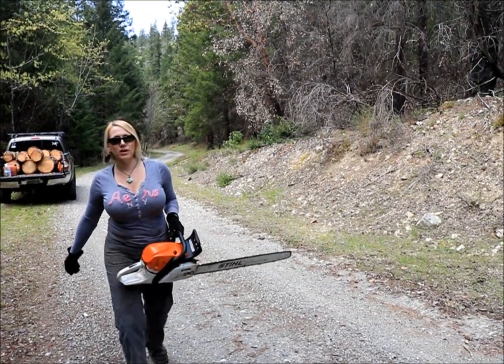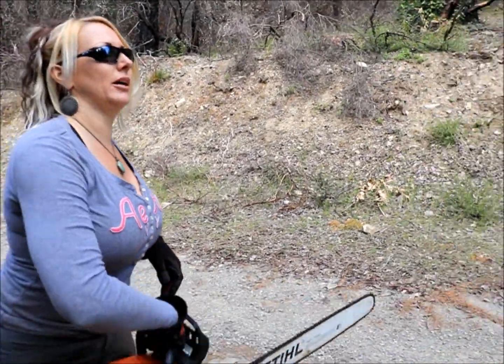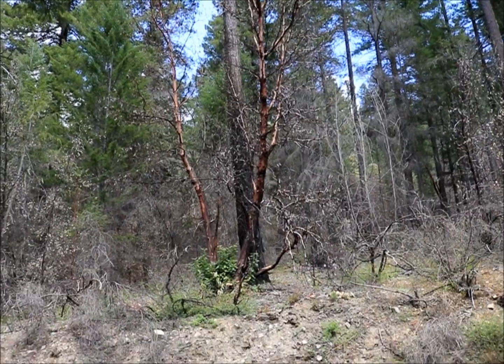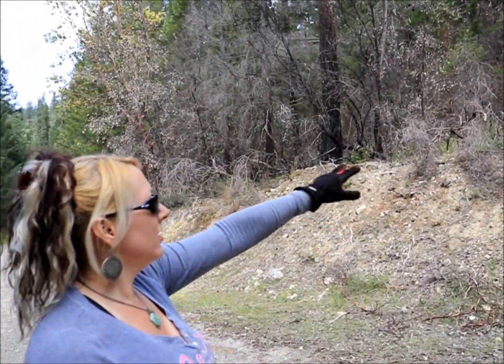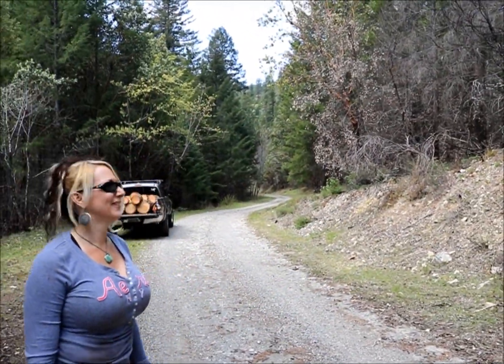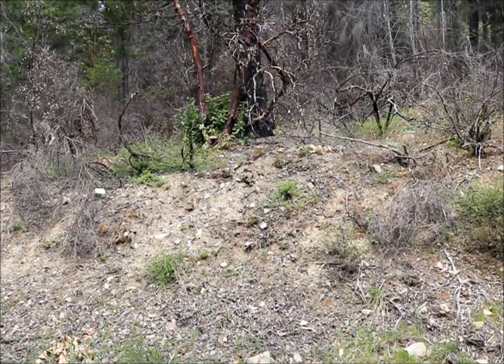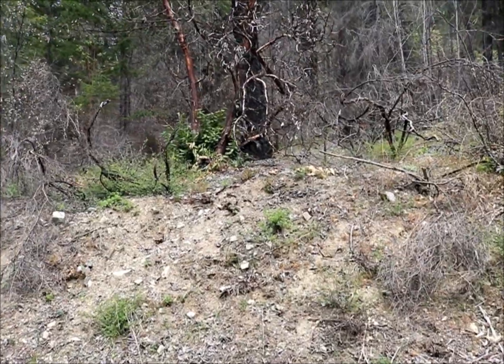This is a madrone tree that has been previously burned a couple of seasons ago in a wildfire. As you can see, it's already dead, but the young growth is already sprouting up. It's a really resilient tree and it does really well in this forest.